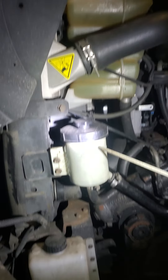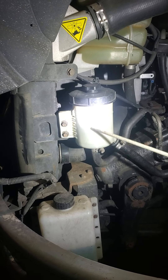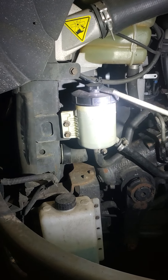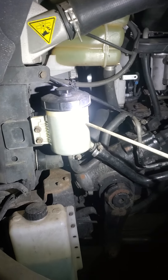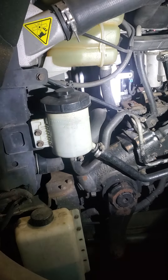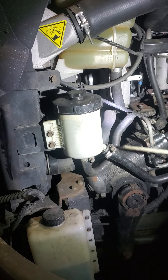Power steering reservoir. It's at a normal operating level between minimum and max. The cap is in place, no crack or broken. There are no visible leaks. The hoses have no split or cut — securely mounted with clamps and no leaks.